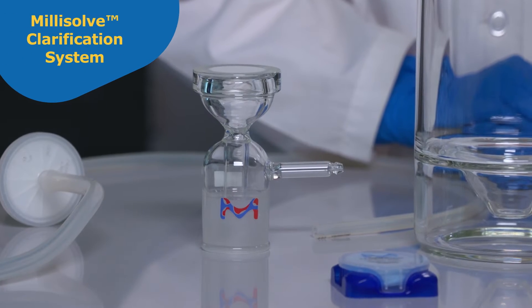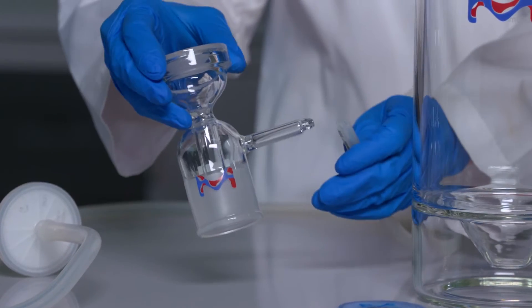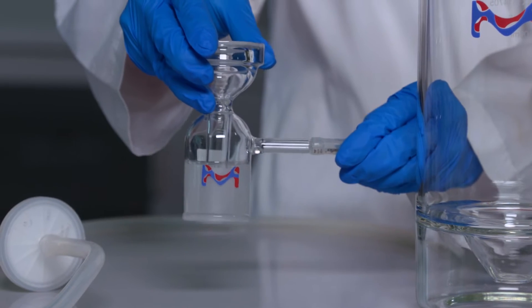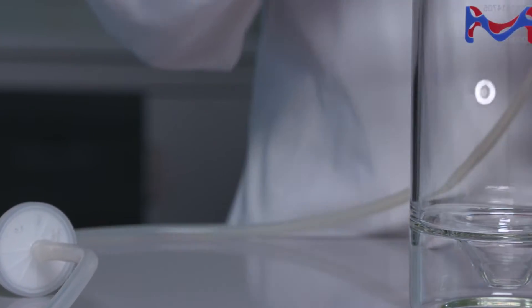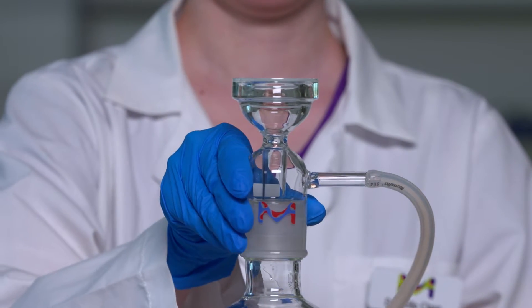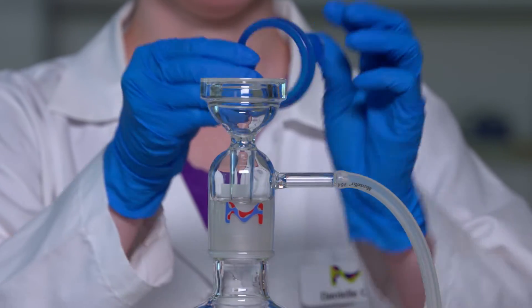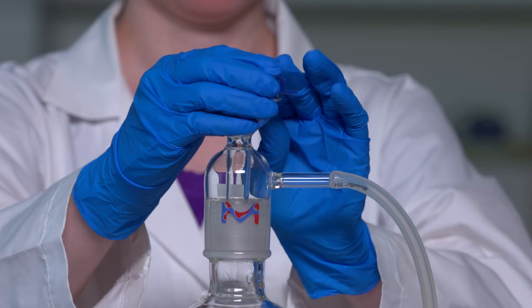To use the Millisolve clarification system, connect one end of the vacuum tubing to the sidearm or outlet of the vacuum base. Push gently to secure the tubing, wetting the sidearm with water if necessary. At this stage you can introduce the funnel alignment guide by stretching the ring over the bottom of the vacuum cap or funnel, with the tab facing down and aligned with the vacuum sidearm.